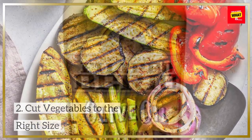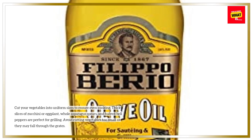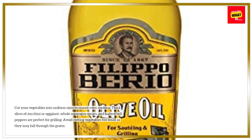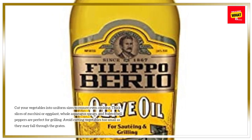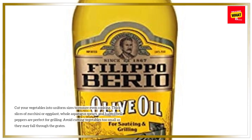Cut your vegetables into uniform sizes to ensure even cooking. Thick slices of zucchini or eggplant, whole asparagus spears, and halved bell peppers are perfect for grilling. Avoid cutting vegetables too small, as they may fall through the grates.